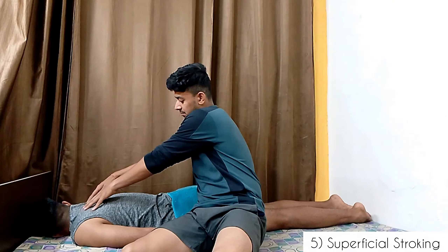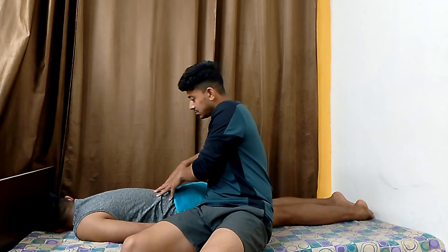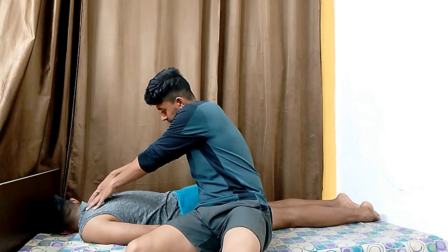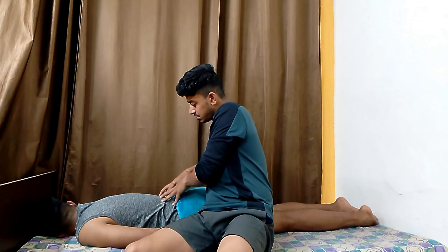Last, we will practice superficial stroking. Today we learnt about different types of massages that can be given on the lower back. I hope you like this video. Please do like, share and subscribe. Thank you.